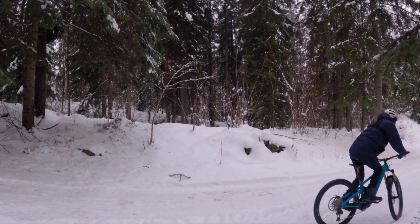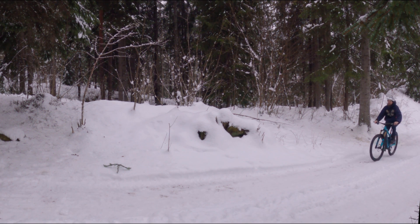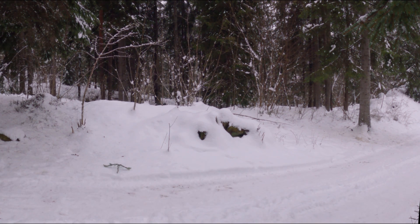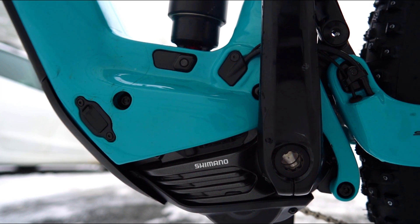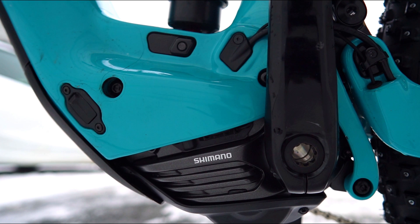And the noise level — it's pretty silent while pedaling, which the previous EP8 was too. But yeah, a bit surprisingly really, the rattle is gone, making this one of the more silent full-fat EMTB motors. The new Shimano EP801 is great in so many ways.